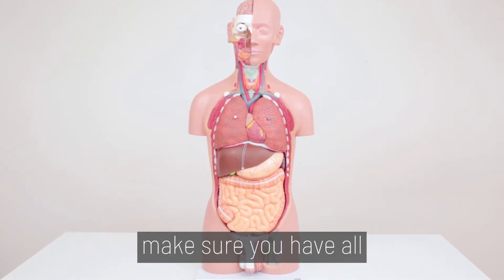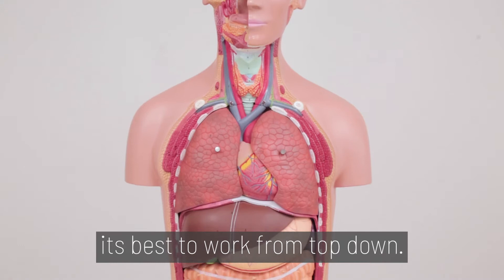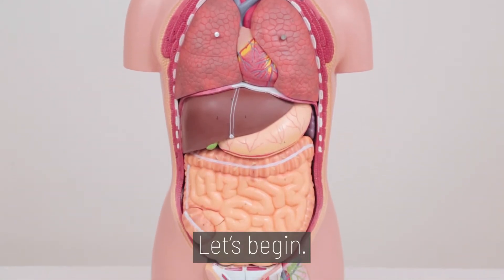Before we begin, make sure you have all corresponding parts. To disassemble the torso, it's best to work from top down. Let's begin.